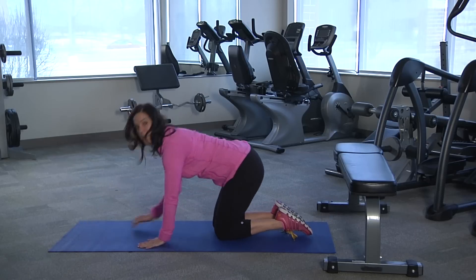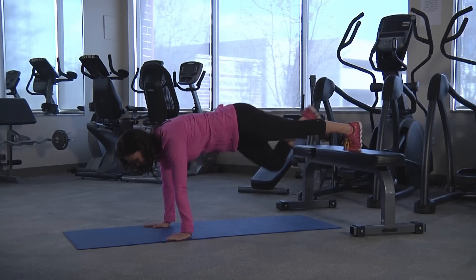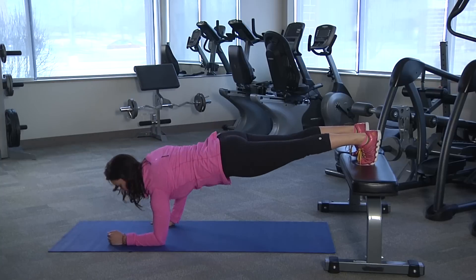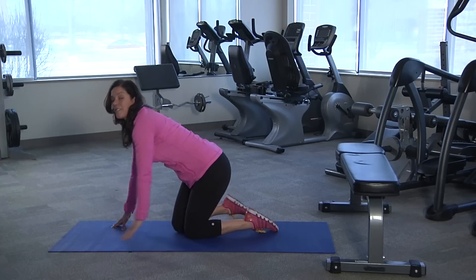For the advanced plank, you can raise your feet up on a bench or chair. The straight arm position looks like this, holding 30 to 60 seconds. Or you can come to the elbows and hold. And that's the basic plank.